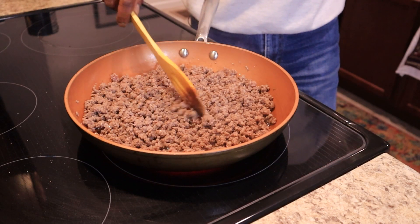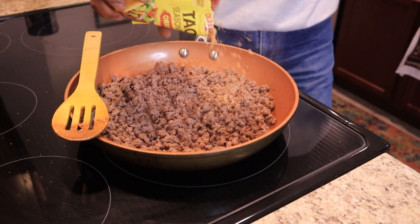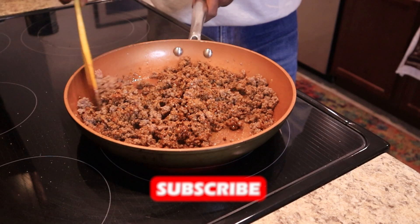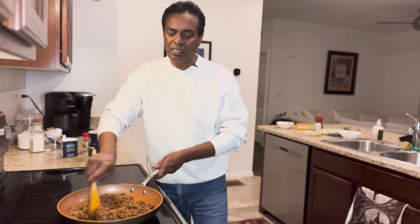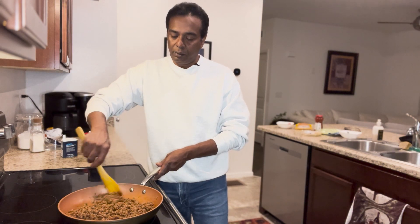Now the meat looks good — taco seasoning! This has got all the spices in it. I better start selling tacos now. After you add the taco seasoning, just make sure the seasoning coats all the meat, and let it simmer for about a minute. Don't let it cook for too long or it can get burnt — then you have roasted tacos.